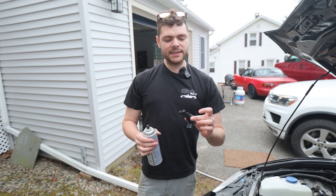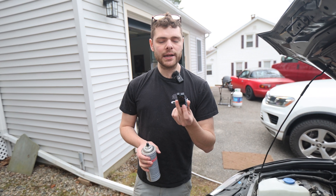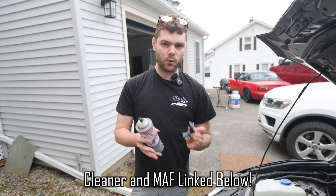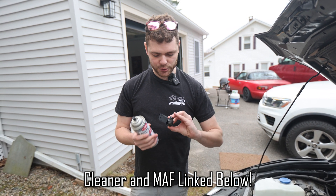Now, if you're replacing the sensor, you can go ahead and plug your new one in. In my case, I don't have a new one on hand and I'm trying to get rid of a check engine light, so I'm just going to clean this. To do that, you want to use mass airflow sensor cleaner. You don't want to use anything more harsh or less aggressive than this because it might mess up the sensor and not do the trick.